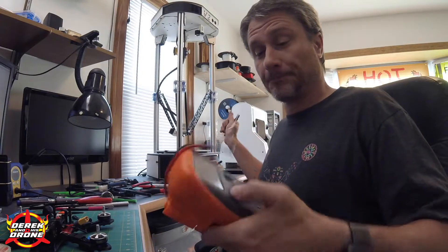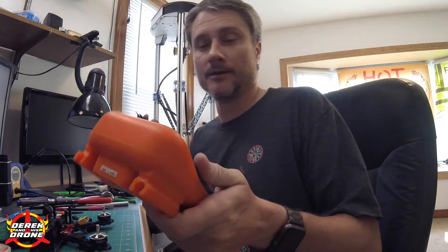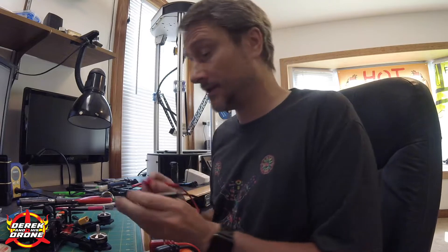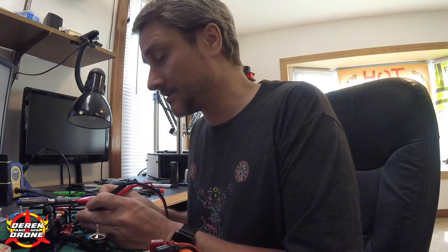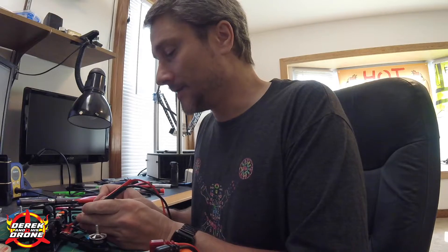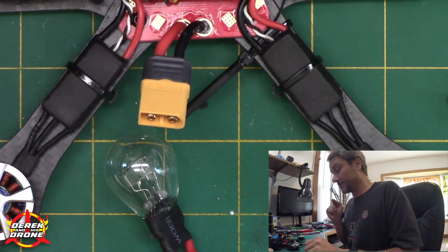Another pro tip: anytime you do soldering, bust out your multimeter and do a continuity check on your power leads. A quick beep is normal because of stored charge in the capacitors, but if it continues that's bad — you don't want that. This looks pretty good so far, so more than likely I do not have a short.